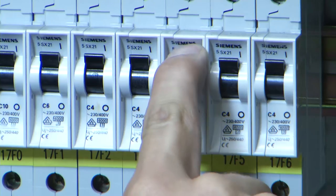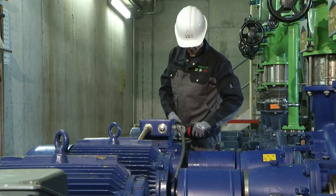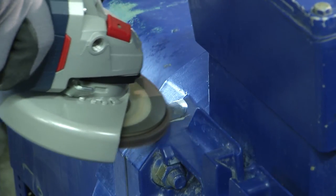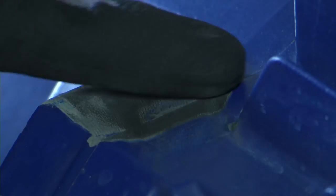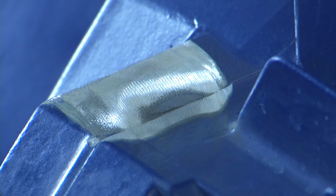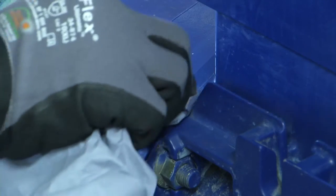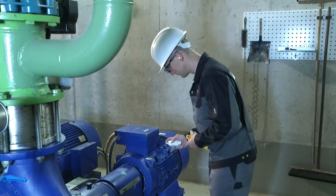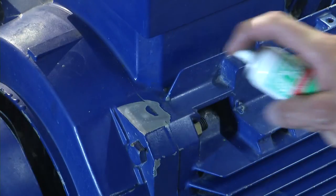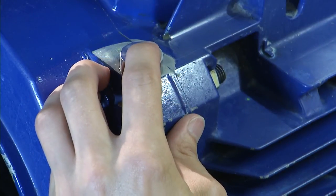Ensure that the machine cannot be switched on during installation. The measurement point must be flat and ground to a smooth finish. Flatness is a decisive requirement for good signal transmission to FAG SmartCheck. The flat surface must have a diameter of at least 30 mm. Clean the measurement point to remove contamination and grinding residue, as any contamination will impair the measurement result. Apply the adhesive to one side of the plate, then spray the activator on the measurement point. Press the fixing plate into place immediately under slight pressure and briefly hold it down if necessary. Wait 15 minutes.